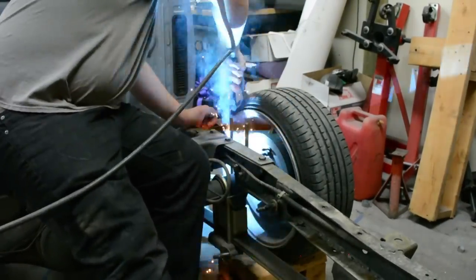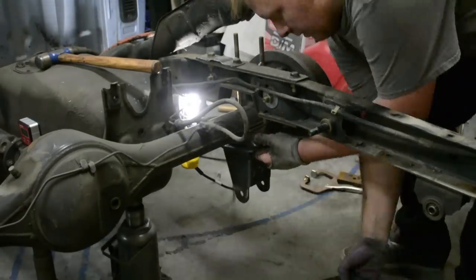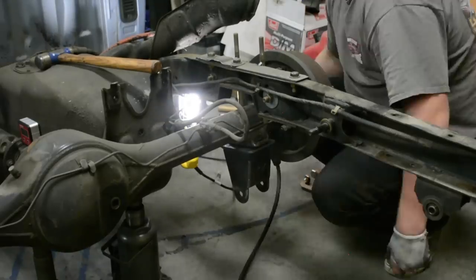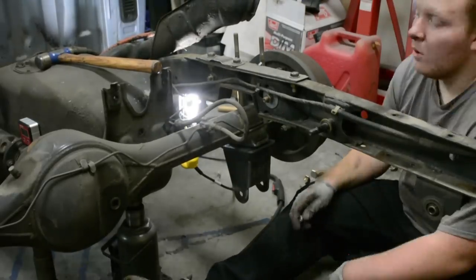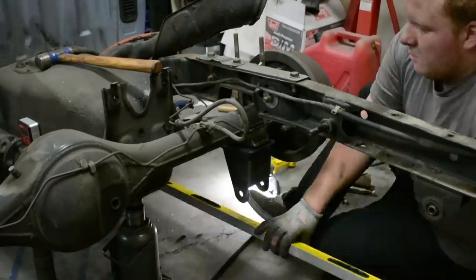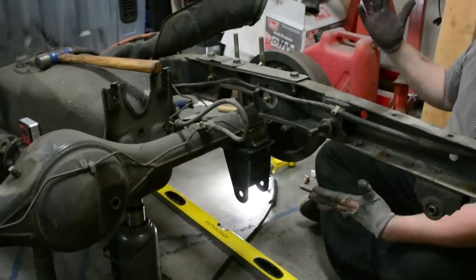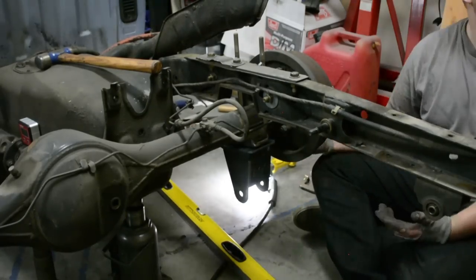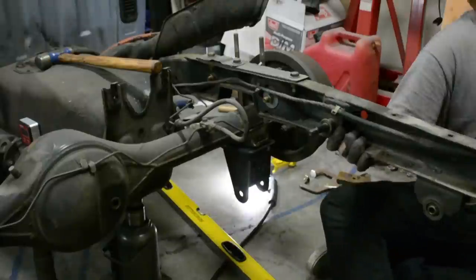Once we get the axle into place we can remove our leaf springs. After that, I designed up some hangers to weld where the leaf springs were mounted — making sure it's all parallel. I'm going to be using the factory front hanger for the leaf springs to mount my new link bar, because we're going to start building the lower links first.